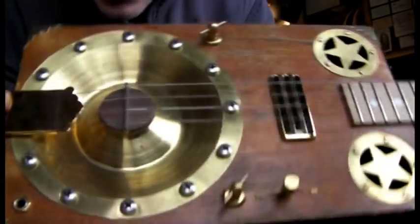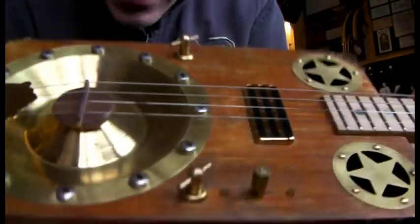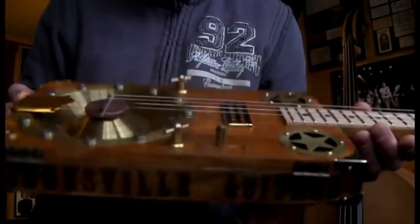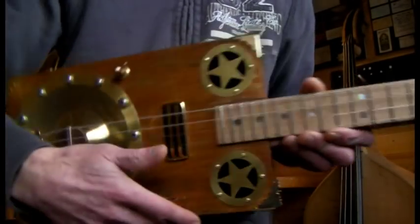So it's got a nice vintage look — a bit H.G. Wells time machine maybe, or indeed maybe not. But there you go, that is the Relic Resonator Guitar. Nice and loud acoustically, obviously because of the size of the cone and the sound holes.